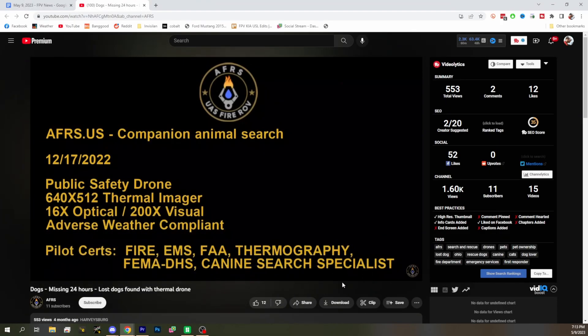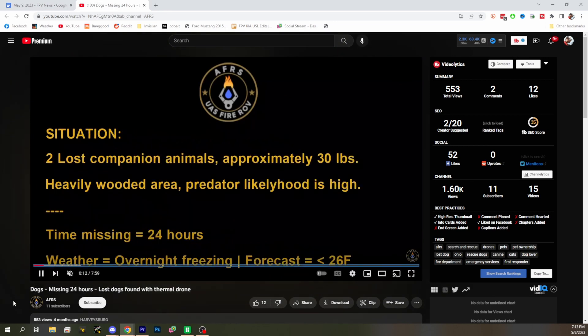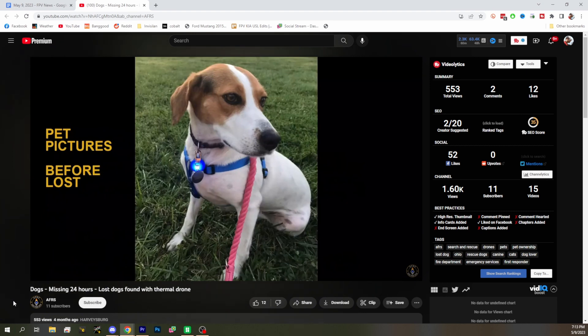Our favorite things to show on 'It's Barely News' are dogs being rescued by drones, and we've got two of them this week! Aren't you glad you stuck around to the very end? It's 7:15 — we're 15 minutes over. The first one: some lost dogs were found with a thermal drone. We always like to show these because it's really cool to see these drones in action.